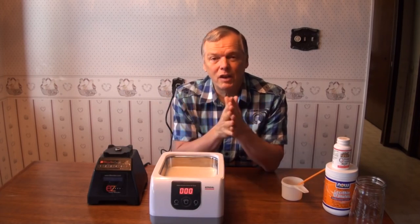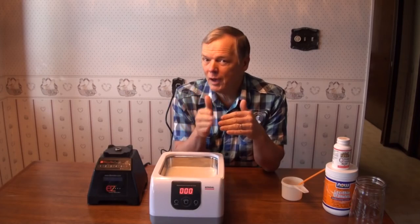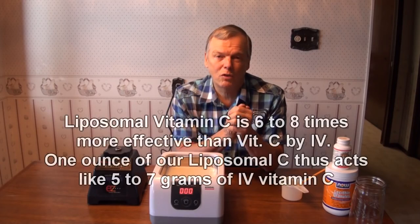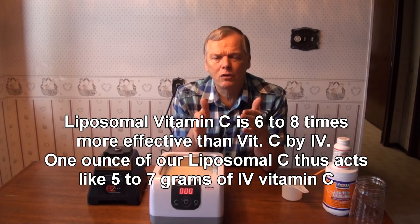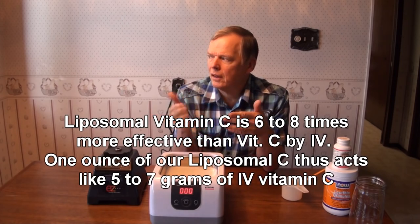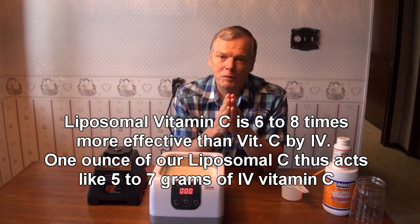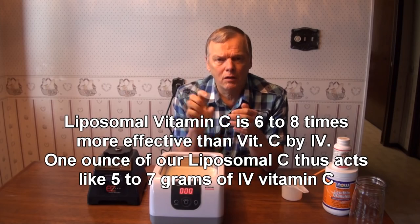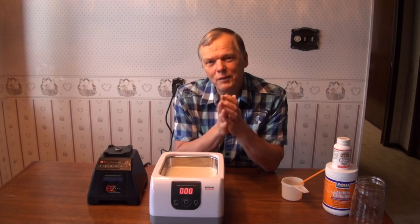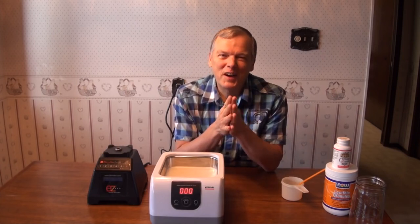The encapsulated portion acts like 6 to 8 grams of IV vitamin C per gram of encapsulated vitamin C. So at 0.9 grams, it will act like 5 to 7 grams of IV vitamin C per ounce that you take — and just a little shot glass is one ounce. So try it out. Love to hear how you do with it. Thank you for watching. God bless you.